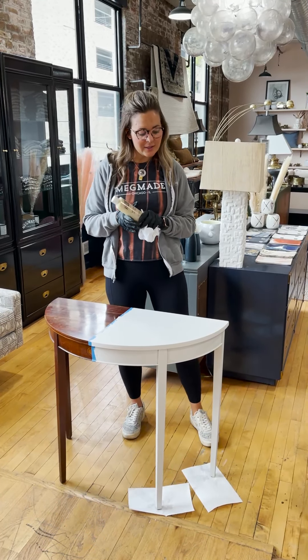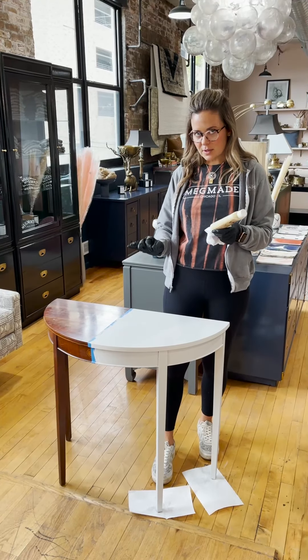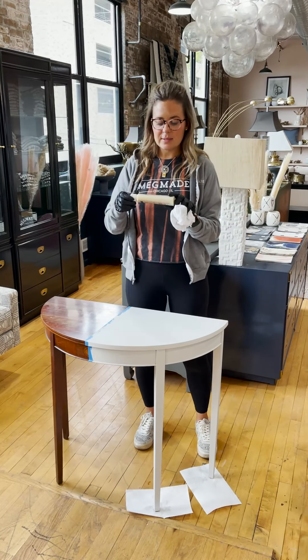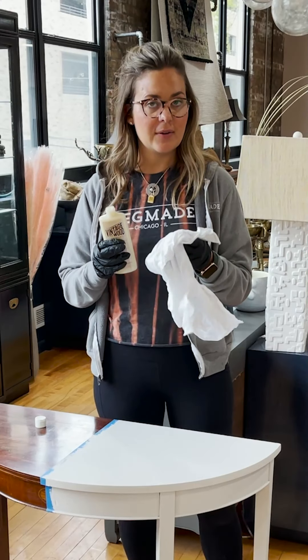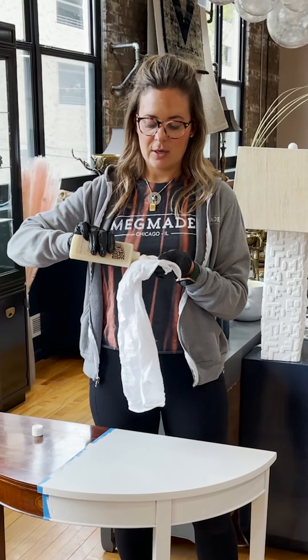We are going to finish this off. It actually has about two and a half coats of paint — two full coats and then one light coat — and then we're applying the Mind Your Own Beeswax. You don't have to use this, but I like to use it because it adds an extra layer of protection.